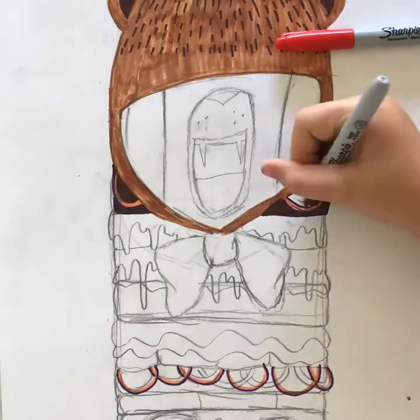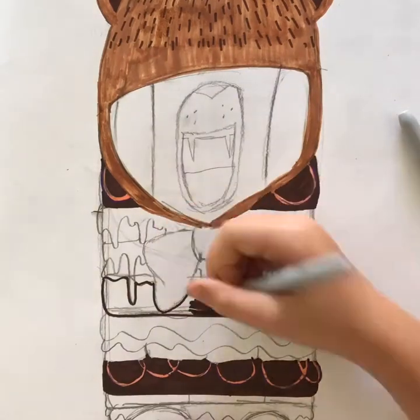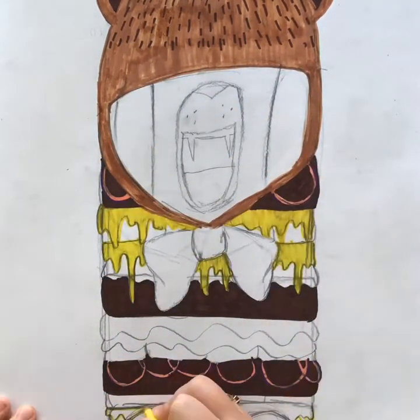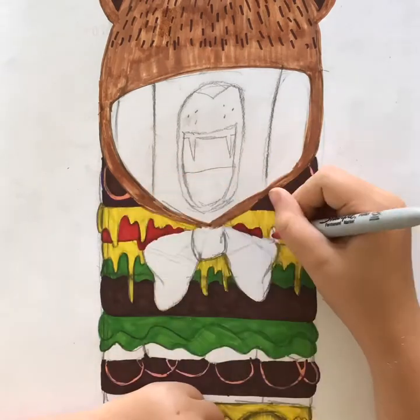I start with the onions, doing a ring of purple and then some skin color. Then I color in the actual burger patties, and then do all the dripping melting cheese, which I thought was a fun little thing to do. I also did it on the feet, then the lettuce and the tomatoes.